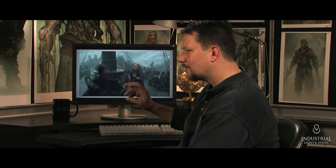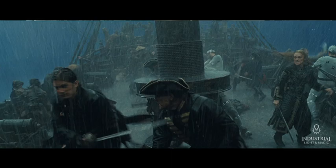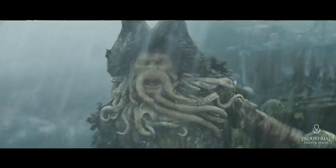Almost every shot in this sequence has a few of these guys in the gray suits. These are meant to be Davy Jones' crew, so they have to be tracked and replaced with computer graphics. You can see that sometimes these characters are behind other characters, they're behind rain, they're behind splashes. So this is difficult work to do.